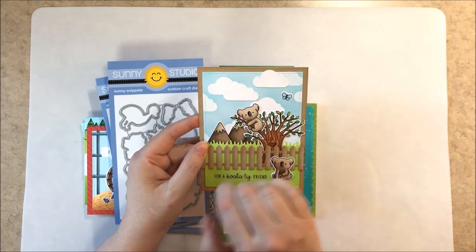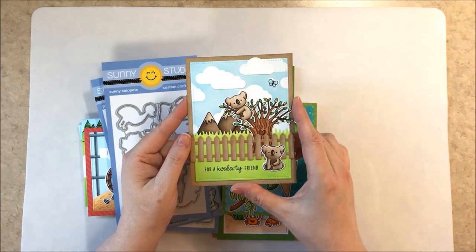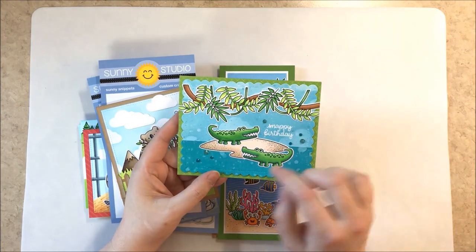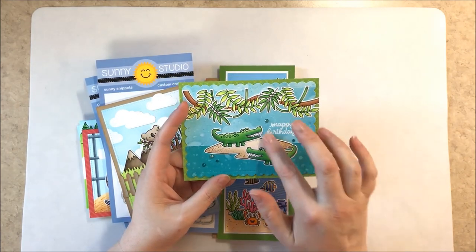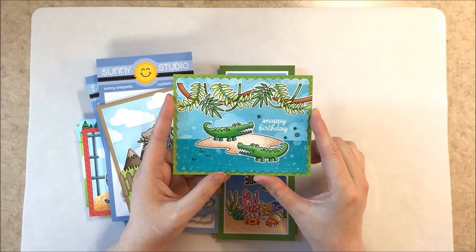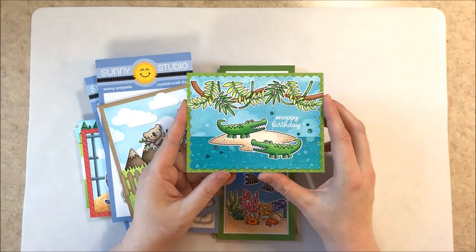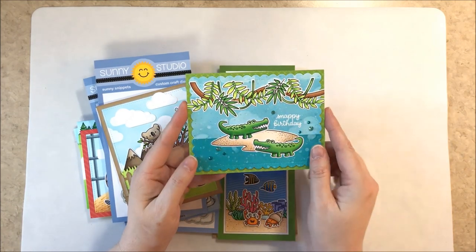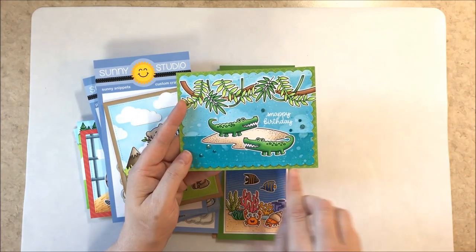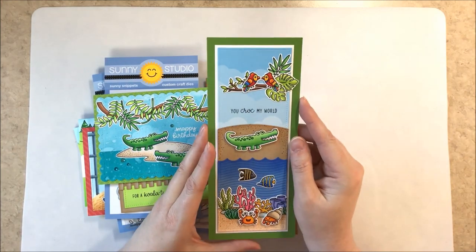The sentiment is from the Outback Critters set. This little koala comes on a tree branch — I trimmed him off and blended him into the tree from our Happy Harvest stamps. Up next are the two crocodiles from Outback Critters with the snappy birthday greeting, paired with the island and little vine from our Tropical Scenes. That outline was trimmed using our Frilly Frames Hexagon die, and the little jewels are our Blue Topaz and Aquamarine jewels mixed together. The background paper is from our Classic Sunburst paper collection.